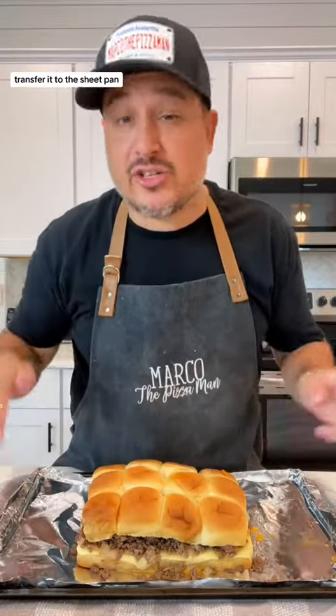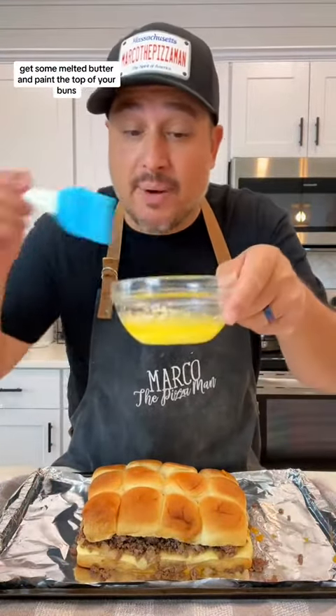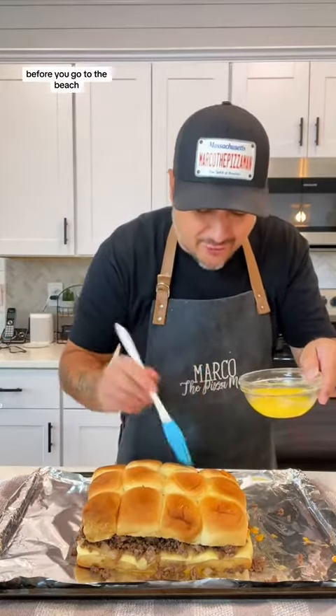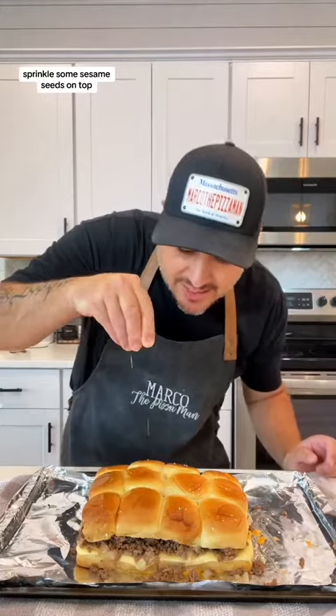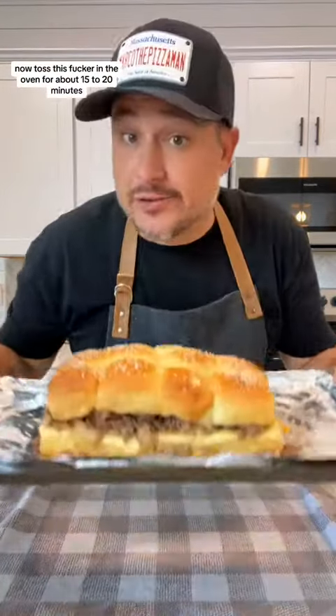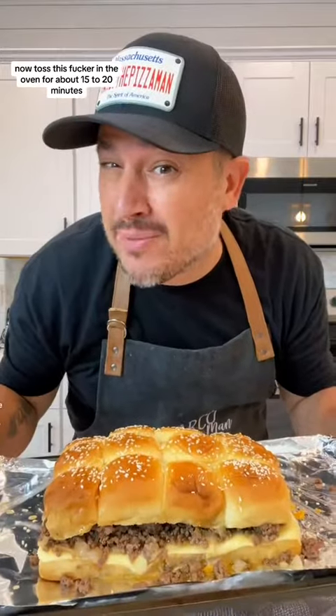Put the top on, transfer it to the sheet pan, get some melted butter and paint the top of your buns. Sprinkle some sesame seeds on top just to be fancy. Now toss this in the oven for about 15 to 20 minutes.